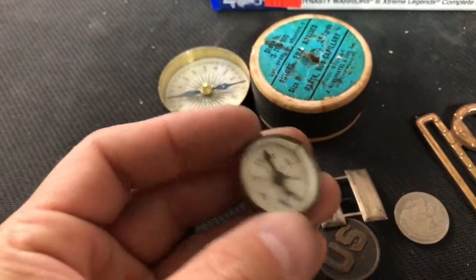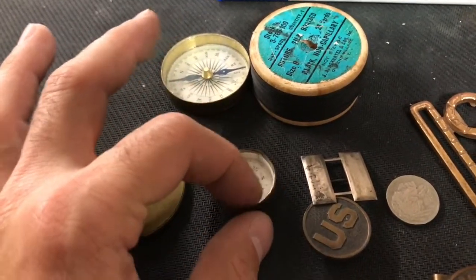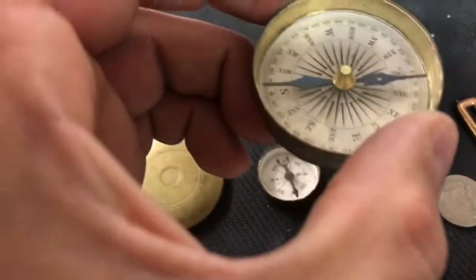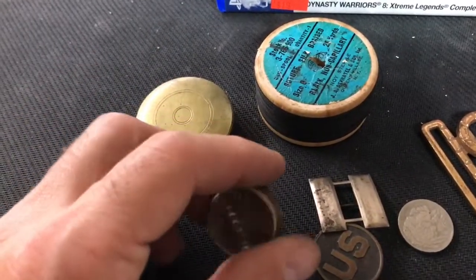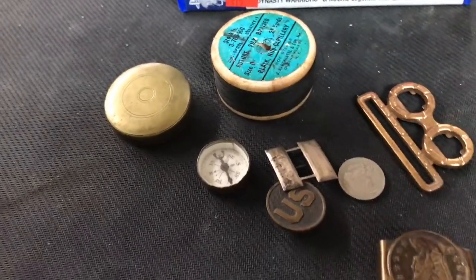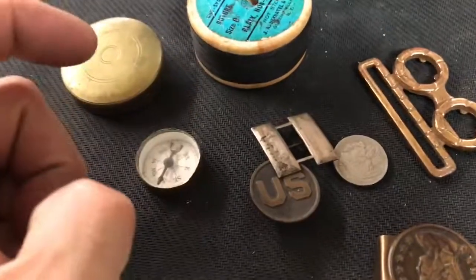It only goes for about ten to twelve dollars on eBay if you want a fully working one. I mainly wanted to show you guys how to get into a glass-sealed compartment. Here's another one right here — this one works great since it wasn't wet. They were side by side for probably 50–60 years, collected by whoever had them. Pretty cool piece. Thanks for watching — hit the like button!